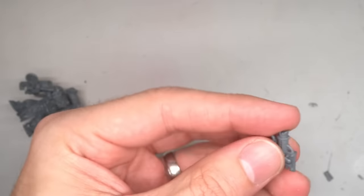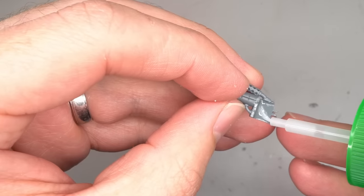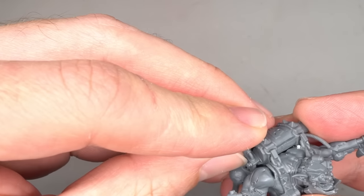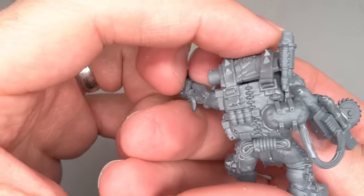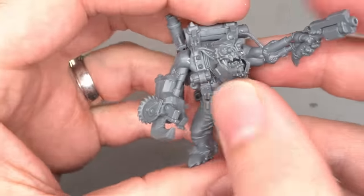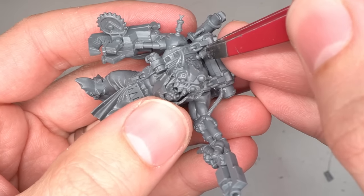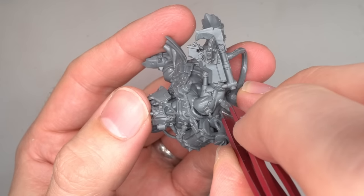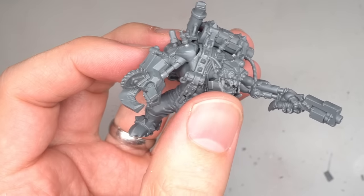With most of the model built, it was now time to add a few extra details to the miniature. The first of these was an exhaust from the flash kits, which was trimmed down and attached to the side of the backpack, giving it the impression of housing some sort of combustion powered machinery. This was followed up with some syringes taken from the Drukhari racks kit. Four of these were attached across Grotznik's shoulders, helping to further push that mad doc look.